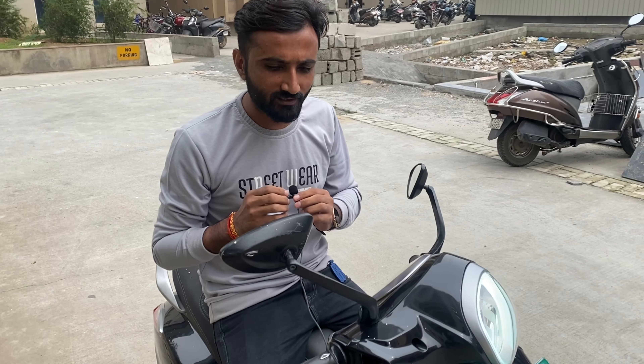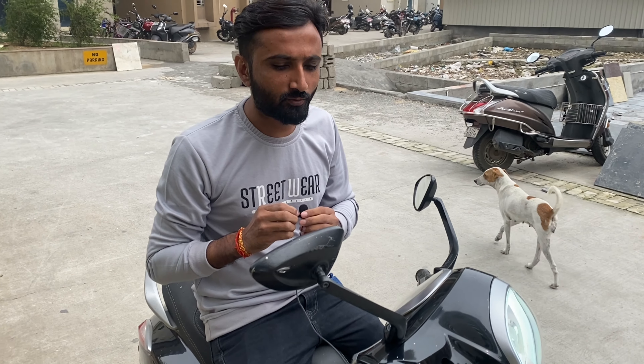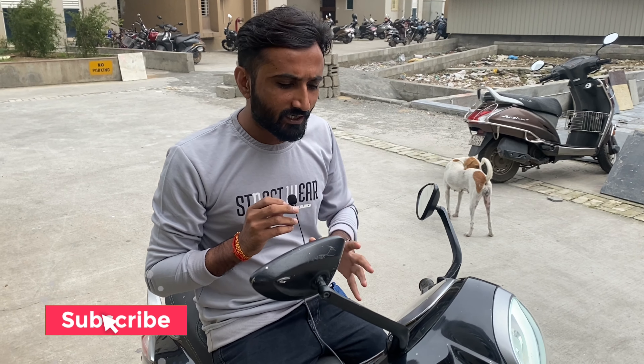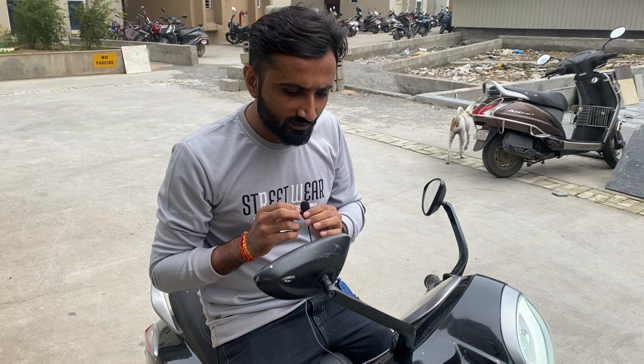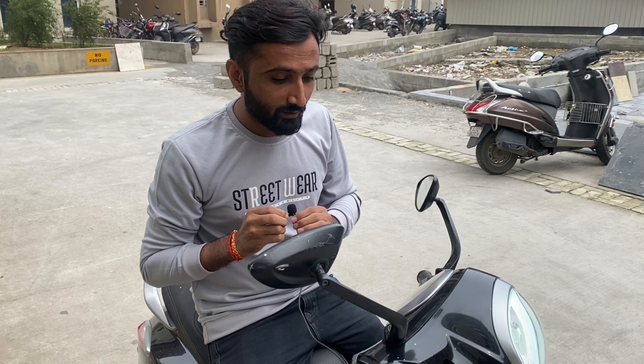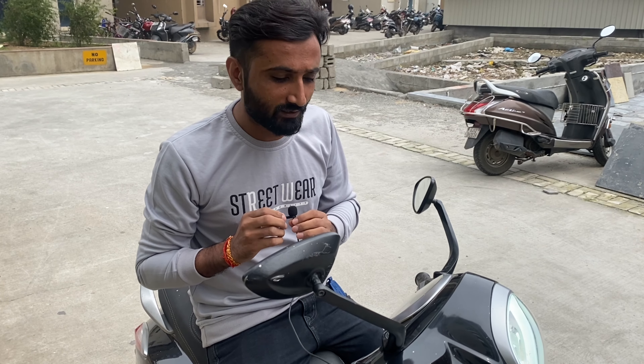If I compare it with other EVs, it is a good vehicle performance-wise and look-wise, which I will share with you. I recommend that you can buy this scooter.